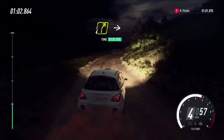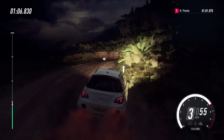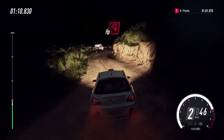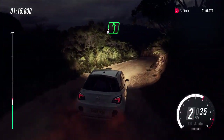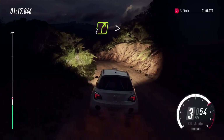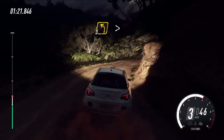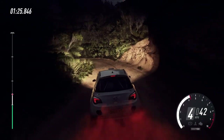Three, four right over crest, into two left, into two left, into one right, into six left over crest, into four right tightens, into three left long, tightens open hairpin left.